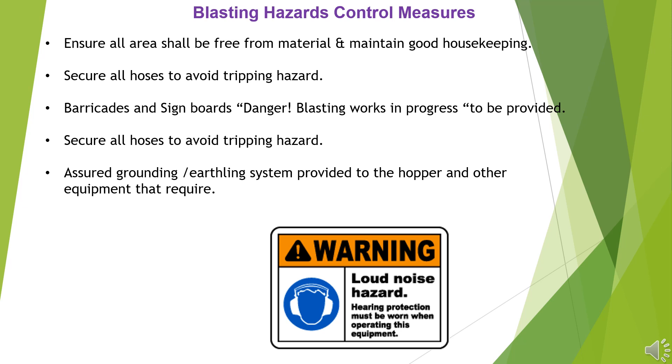Secure all hoses to avoid tripping hazard. Barricades and sign boards — danger: blasting works in progress — to be provided. Secure all hoses to avoid tripping hazard. Assured grounding/earthing system provided to the hopper and other equipment that require it.